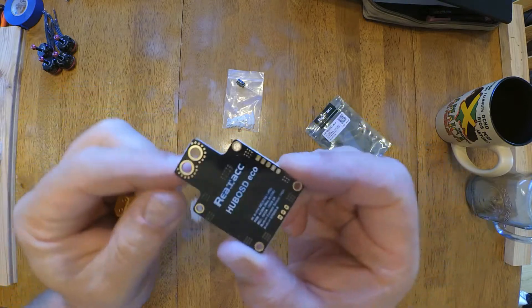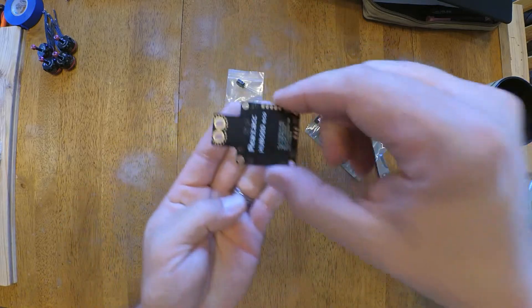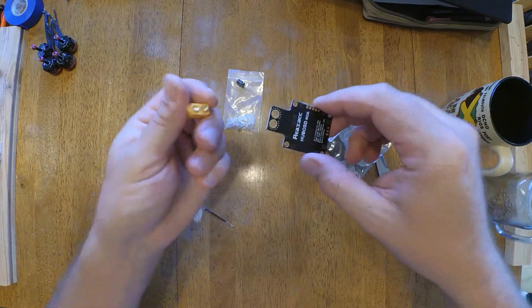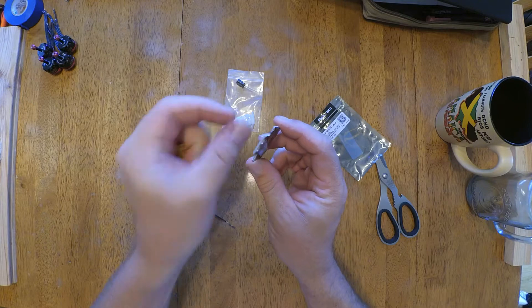I think I'm going to mount it this way this time. I'll do my wiring, flip it upside down, and then I'll mount it in. And I'm not going to use this — I'm going to use short wire whips.